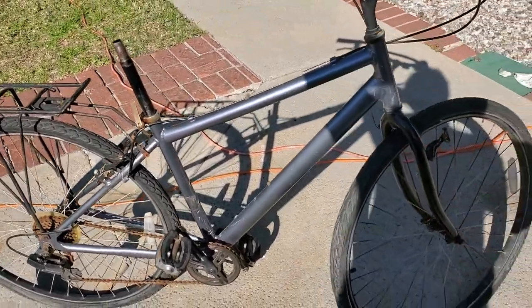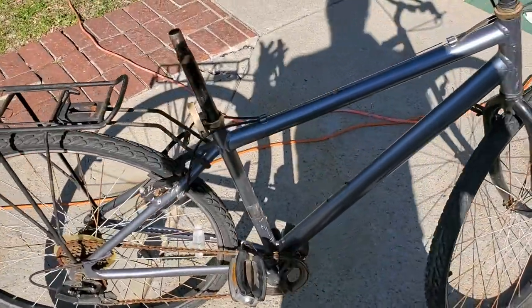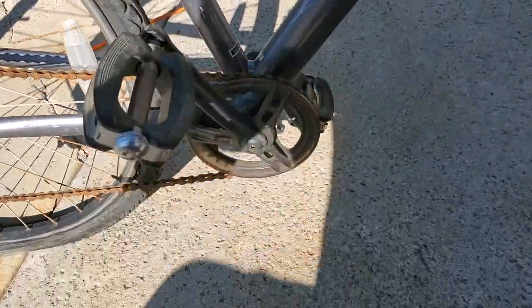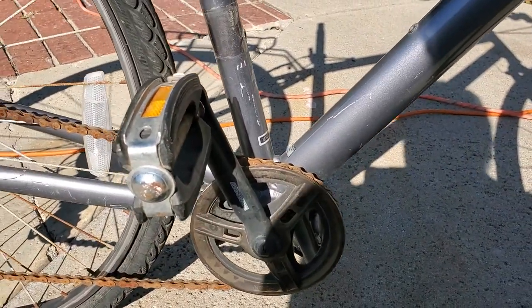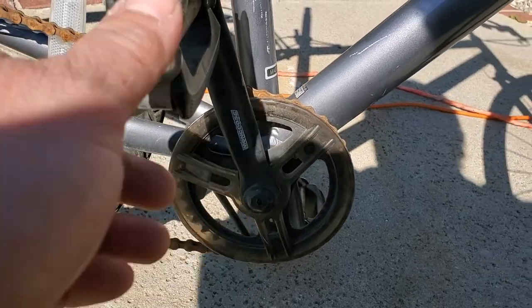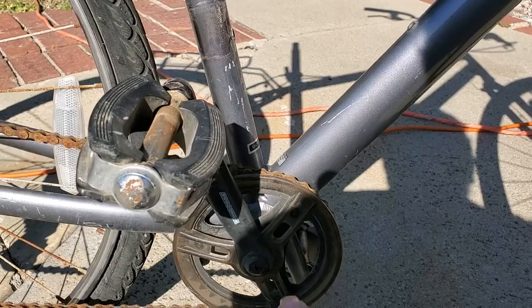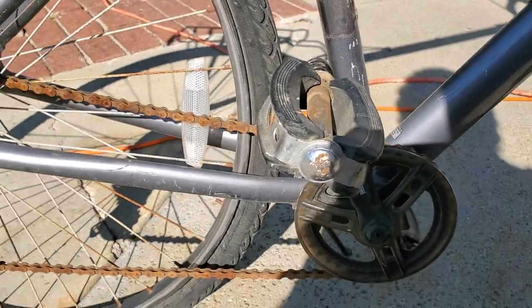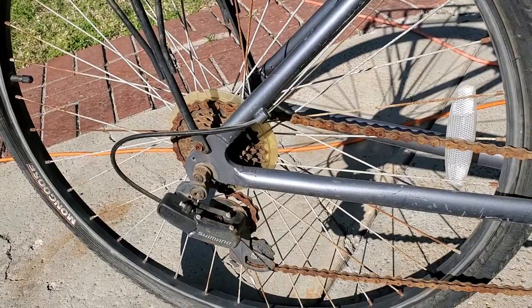I should have passed, even though it's a $5 buy, but let's run through her real quick. If anything, it's a $5 video. It's starting in the middle with the one-by setup. It's a one-by-seven, guys. A Mongoose, single speed — I'm sorry, one-by crankset.